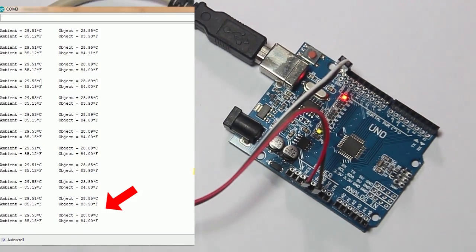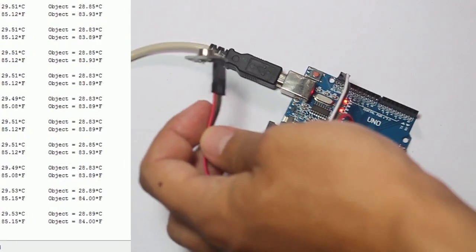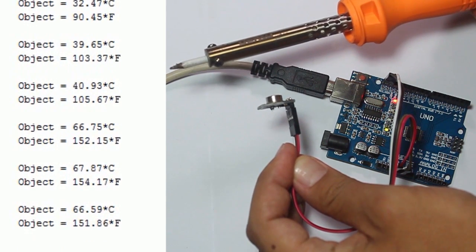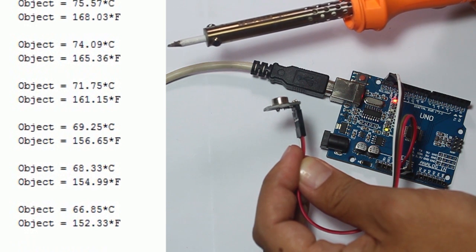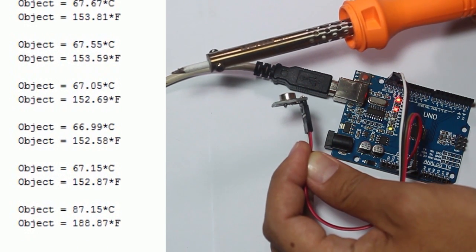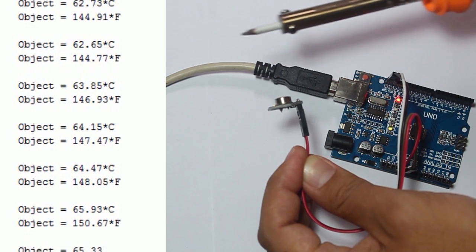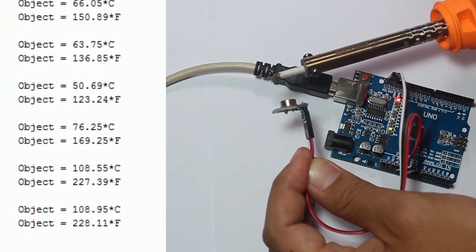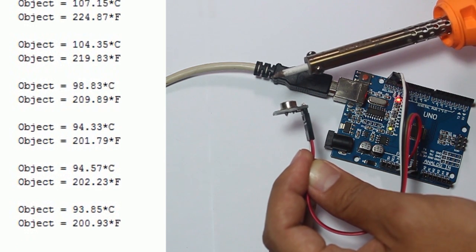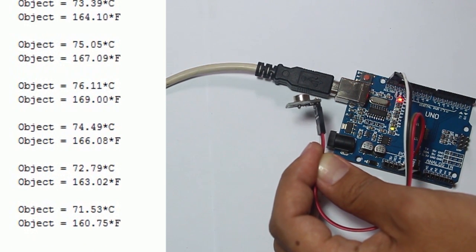I'll try measuring an object temperature — first I'll use a soldering iron. We can see the temperature increases to about 75 degrees Celsius or about 150 degrees Fahrenheit. If we move the sensor to the top of the soldering iron, we get a different reading: about 100 degrees Celsius and 200 degrees Fahrenheit.